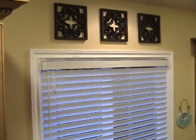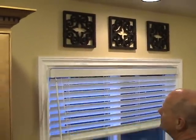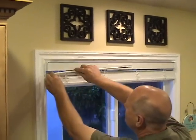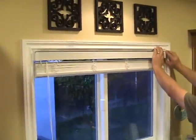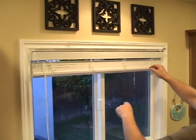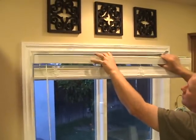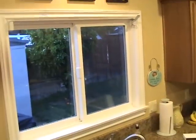Remove the valance from your blind, raise the blind to the top, and remove the wand — it's just on a little hook. On one of the side brackets, tilt it open. If you have a very short blind, you'll probably want to open both of them. Pull out one side and bring it out. That's all there is to removing the blind.